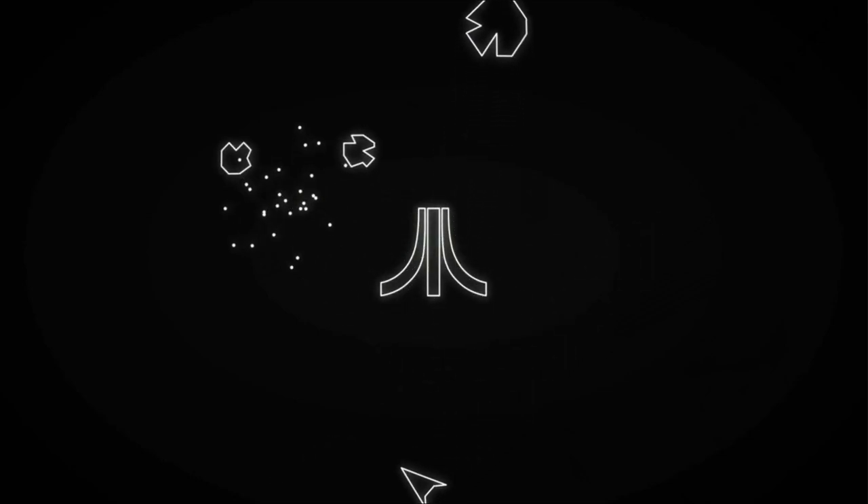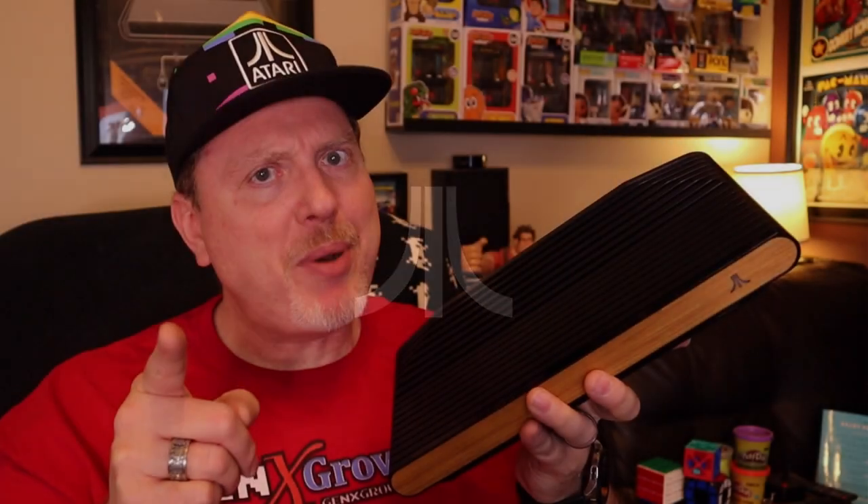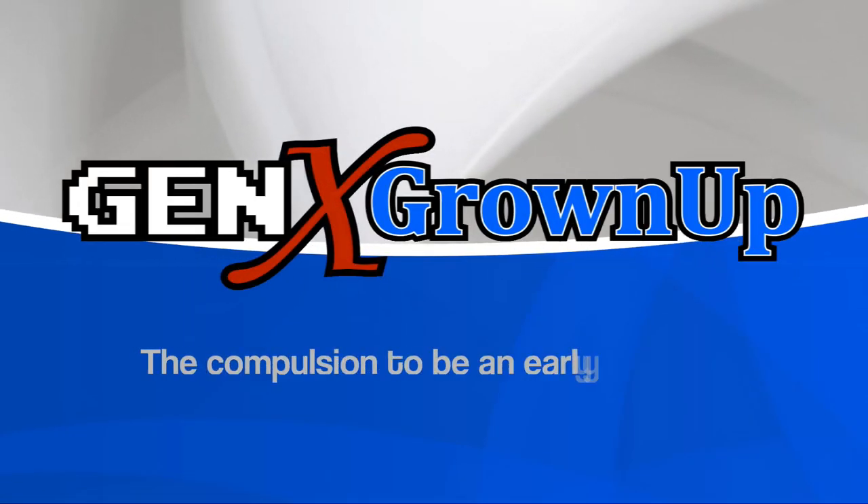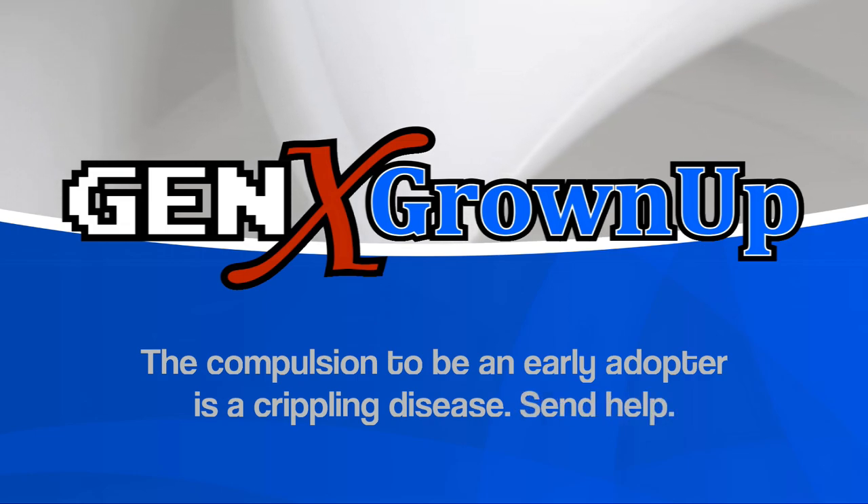One of the first things you see when you power up the VCS, this boot-up screen tells you a lot about what you need to know about the Atari VCS. Welcome back to Gen X Grown Up. I'm John, a Gen X Grown Up and a diehard Atari fan, so of course I was an early backer of the Atari VCS on Indiegogo.